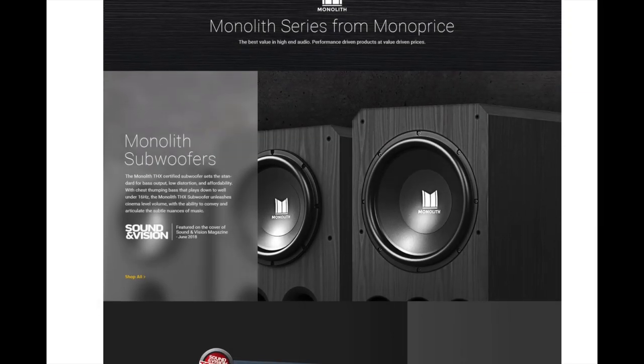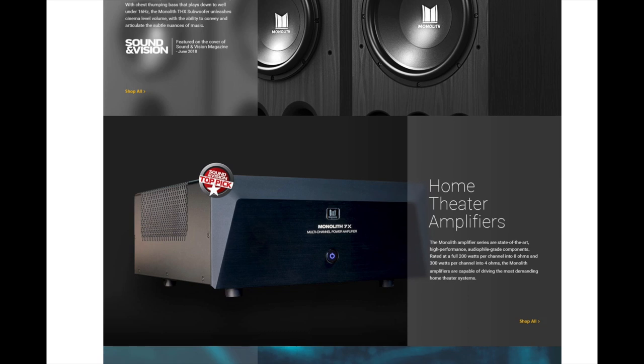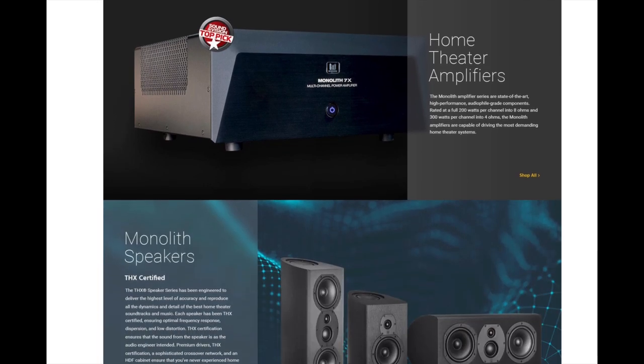As many of you know, Monoprice has been on a tear for the past several years, releasing high quality products at reasonable prices. It started out with cables and things like that and they have moved into the higher end game with their Monolith lineup of products.